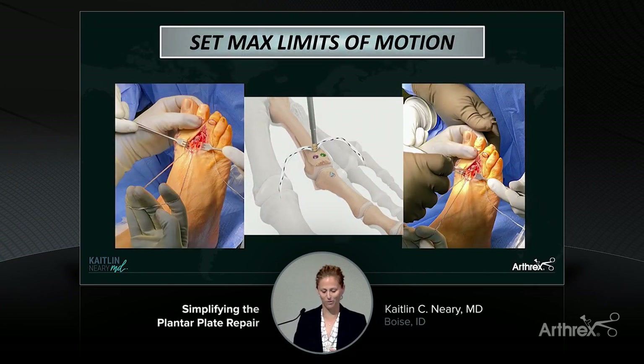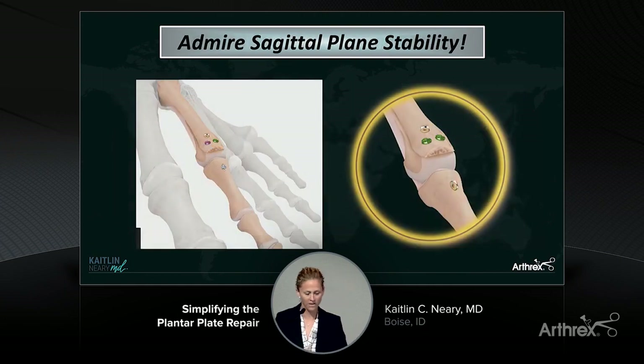I love this part of the procedure — every time I do it I get excited because it's fun to really say I get to pick how much this toe moves. I hold the toe with one hand and decide: do I want zero degrees of dorsiflexion, 10, 20, whatever I want. Where do I want that internal brace to become taut? That's where I hold the toe. Then I loop my fingers through that internal brace and basically water ski on that suture to really pull it taut, then have my assistant put the 3x8 biotenodesis screw in the metatarsal. You cut the sutures and admire your sagittal plane stability — this is a stable toe and it stays, which is really cool.